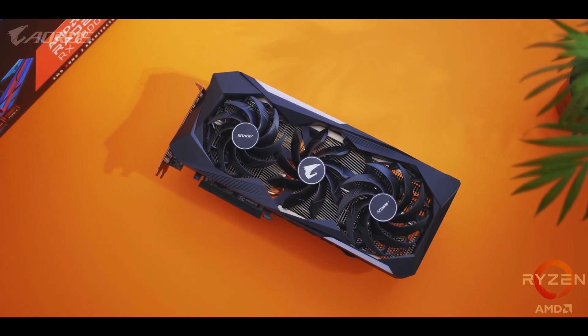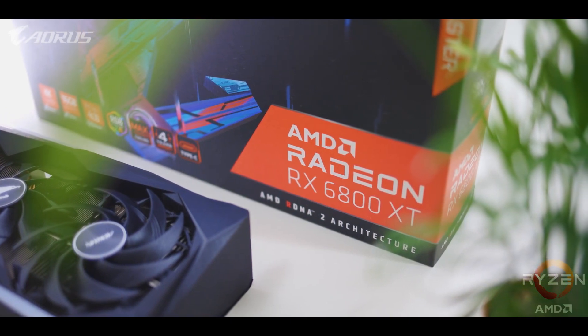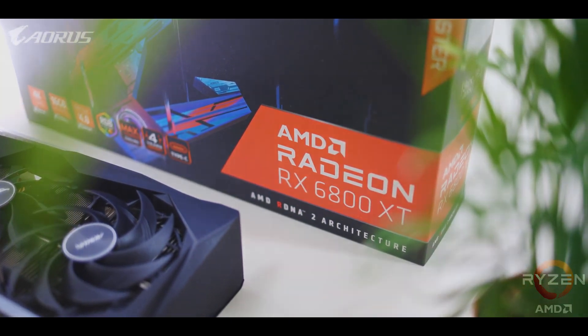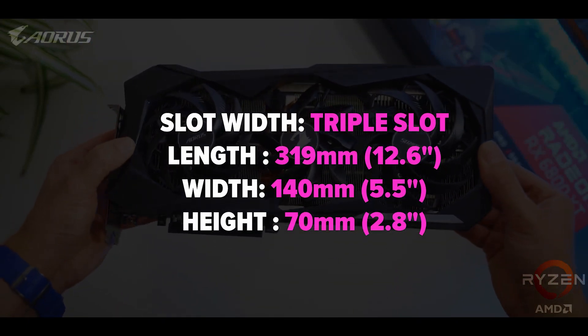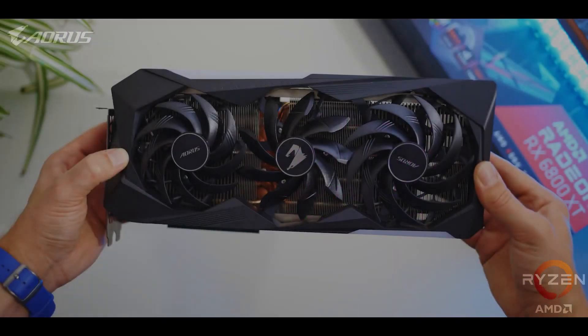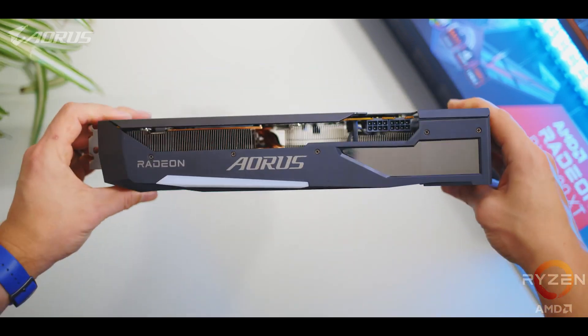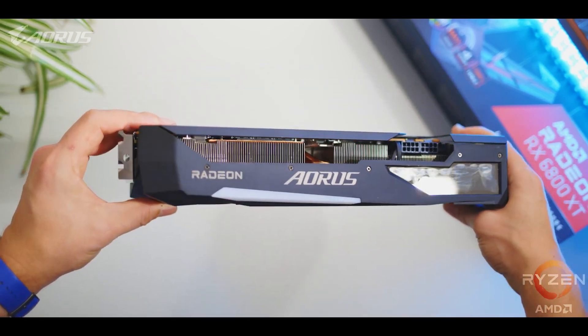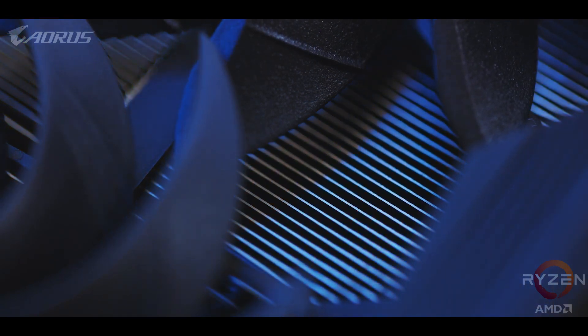The first thing I want to mention is the size because this is a massive GPU, and you'll all have to take this into account before assuming it will fit into your case. Here are the specs on screen — it takes up just over three expansion slots, and when mounting it vertically, make sure you have at least an inch or 2.5 centimeters between the card and the side panel or window so airflow will not be blocked. The first thing that needs to be talked about is the heatsink, since that's what takes up so much of the space.